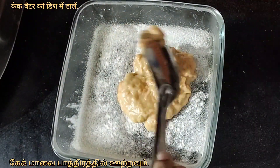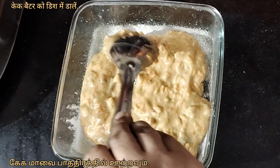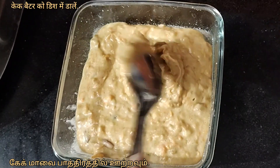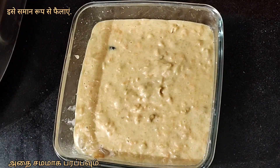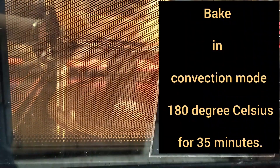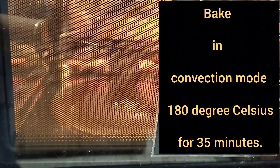Pour the cake batter into the dish and spread it evenly. Place the cake dish on a high rack and bake in convection mode at 180 degrees Celsius for 35 minutes.